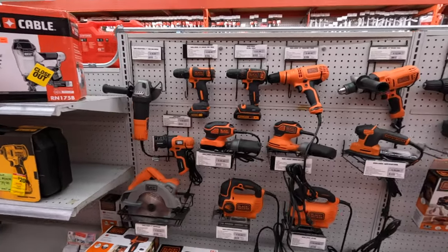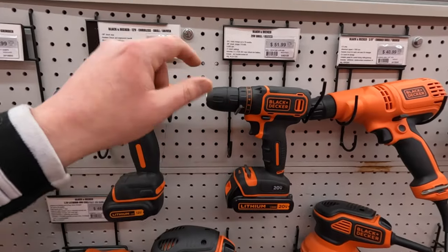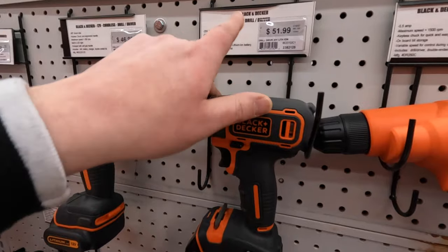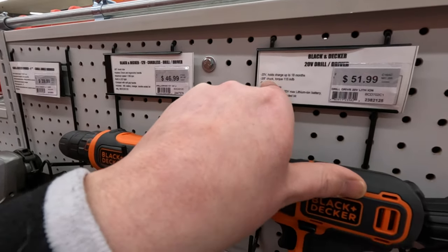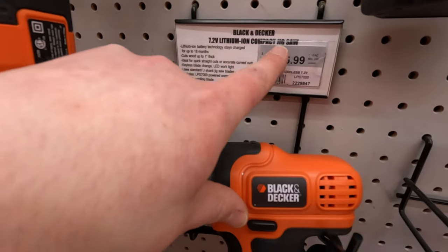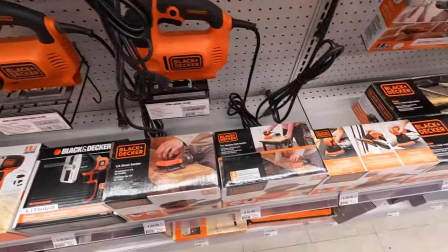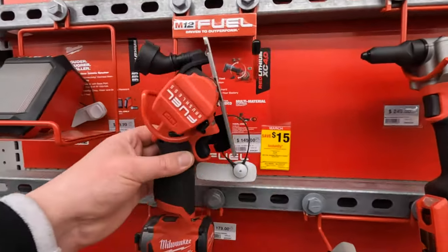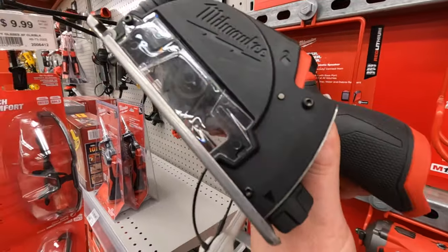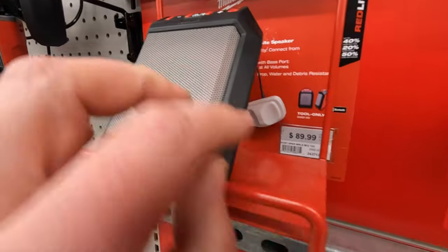They do have Black & Decker here — a lot of their corded tools, and they have the battery-operated 12-volt and 20-volt drill drivers. $46 for the Black & Decker 12-volt, $51 for the 20-volt. Holds the charge up to 18 months, 3/8 inch chuck, 115 inch-pounds, 650 RPM. They also have a 20-volt lithium compact jigsaw for $46.99. They do have the 3-inch cutoff tool — it's tool only, but comes with accessories including blades and a shield attachment — smaller, louder, tougher, for $89.